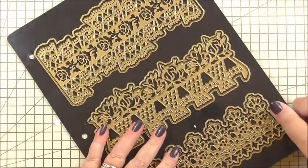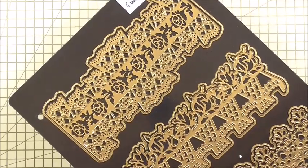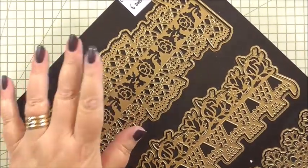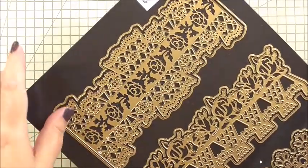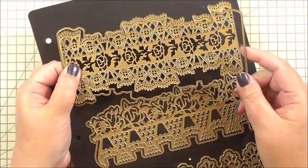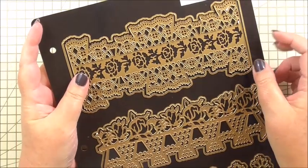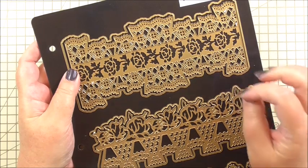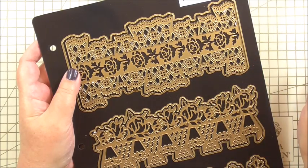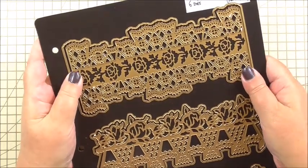So the dies we're going to use - now this is the little section you don't have to use. So if you've only got the lace border stickers, you can still make this card. I'm adding an extra section to it, and when I get to it I'll say you don't have to add this bit. But for mine, I'm going to use the lace border dies, both the shadow layer of this one and the ornate layer. These work so well with the lace border stickers because they're the same design. So if you've got both, good on you; if you haven't got both and you've either got just the lace border stickers or you've just got these, you could still make an alternative to the card.